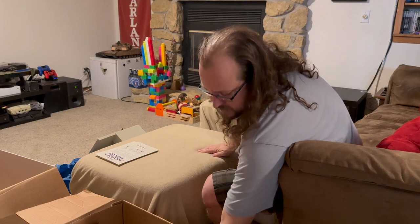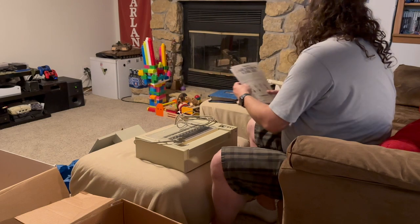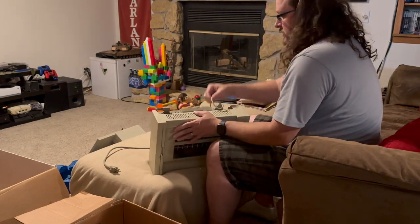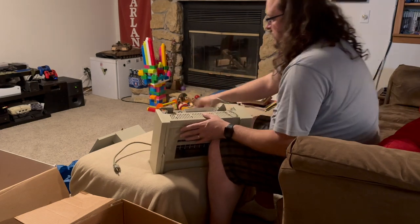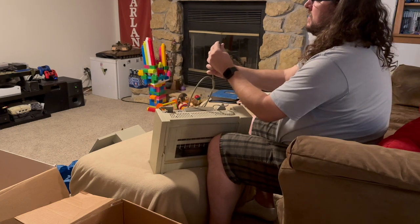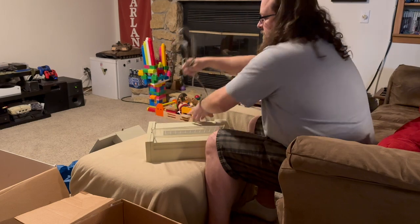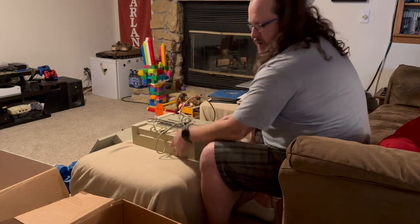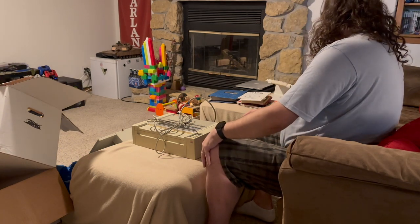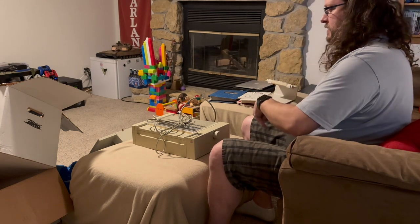Last but not least, we have the ImageWriter itself. We've got the cable for it and the power cord as well — it's just an IEC power cord, so nothing special. But yeah, everything seems to be here. So now let's get these boxes out of the way. What I want to do next is go through the software that was included and see what all we have.